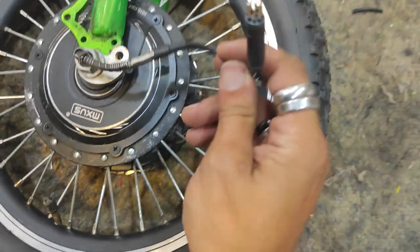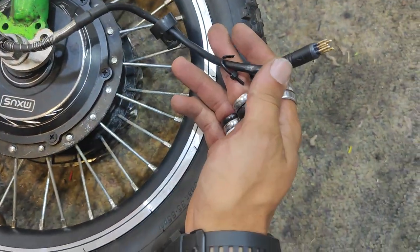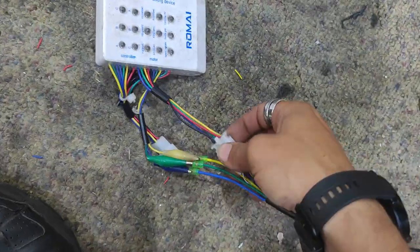The motor's quite hard to turn. We're just going to do a quick test of the motor to see if it's any good. What I've got for that is this super handy hall sensor tester.